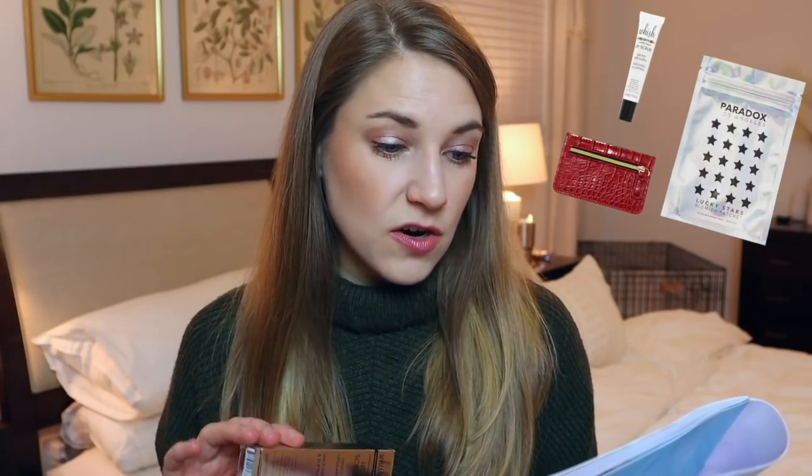Other options in that same random set were a Lucky Stars blemish patch — something you put on a pimple overnight to shrink it — and the Below the Belt brand croc card case. I'm glad I didn't get that because I've finally figured out exactly what I want in that department. FabFitFun nailed it — I'm really glad I ended up with this super useful lip scrub.